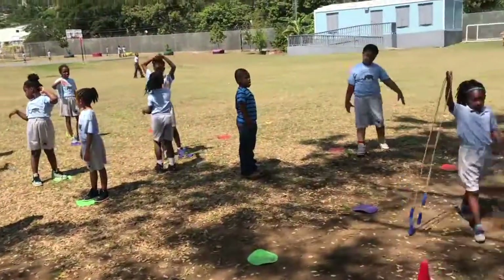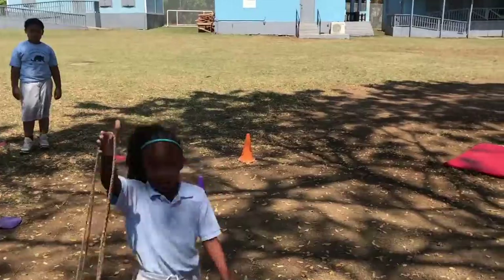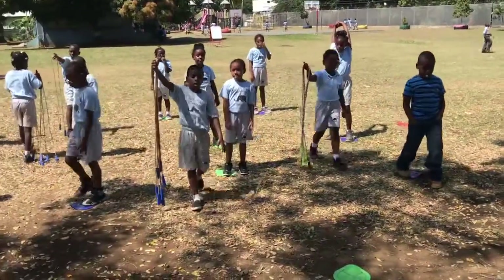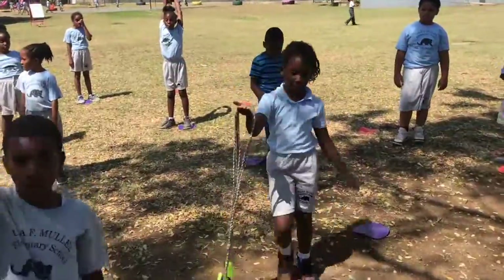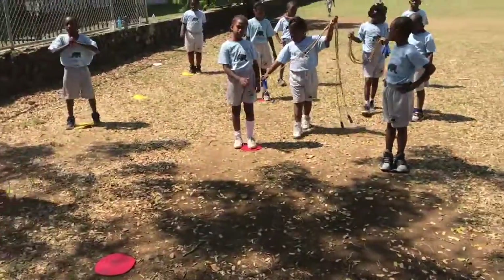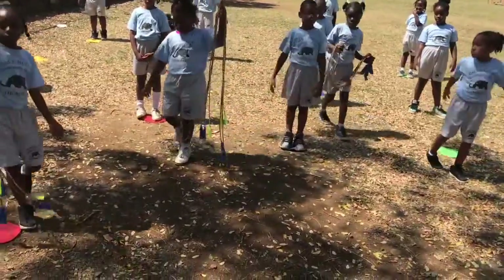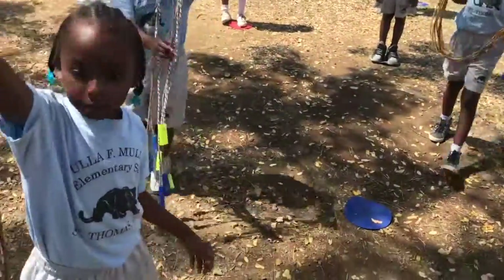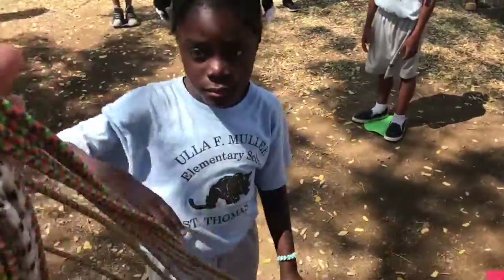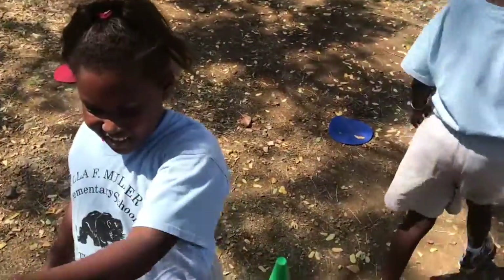Nice and easy, nice and even. Very good. Thank you — come turn in the ropes. Mr. Huggins, good job. Jasariah, nice. Maria, those look good. I see one that's sort of dragging. Shayla, you have one that's dragging a little bit — just like that. Thank you.